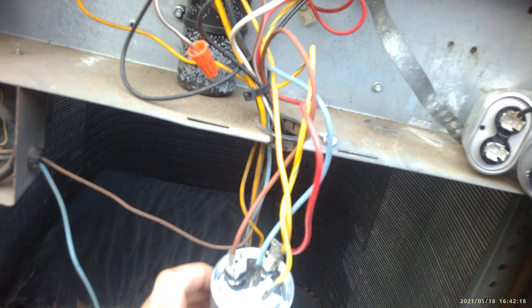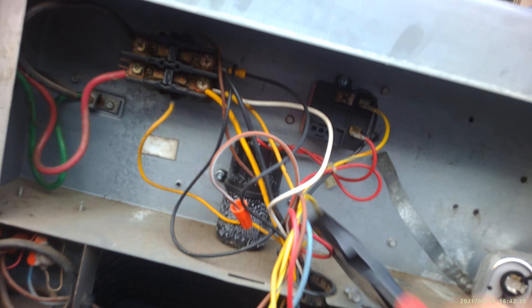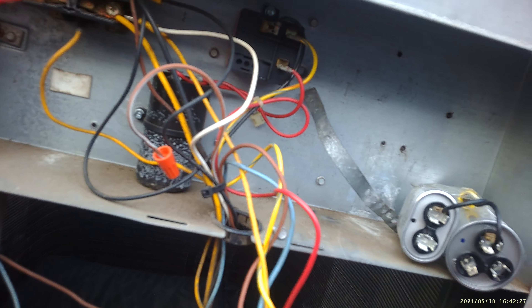This is for your hermetic — we're gonna take this hermetic. This is a little bit more complicated because you actually have the start capacitor right here, so there's gonna be a lot more wires on this one. We're gonna do it wire per wire.